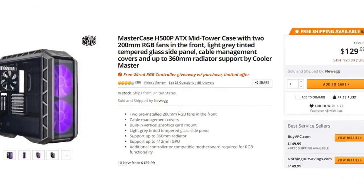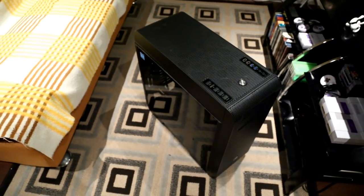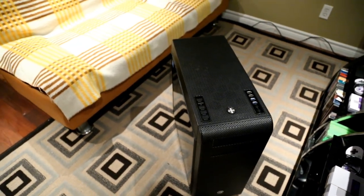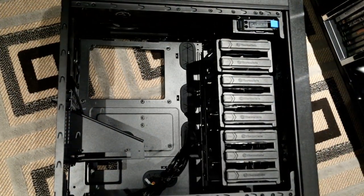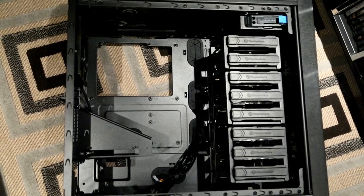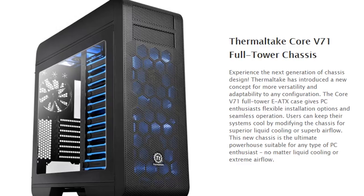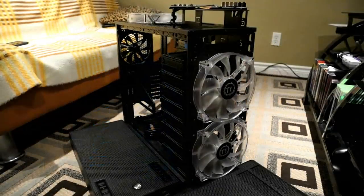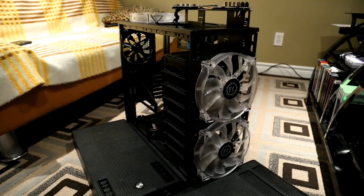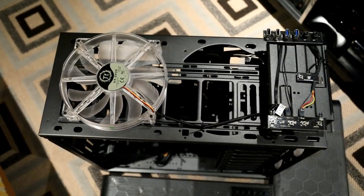The case I got is a Thermaltake Core V71 full tower. It wasn't my first option — I liked the H500P from Cooler Master or the RGB version of this case more, but the reviews weren't sitting well with me. I knew I wanted a full tower for maximum room and future liquid cooling. I came across this case, thought it looked a bit bland, and the version I originally saw had ugly blue plastic on the hard drive bays. When I couldn't find anything else, I came back to it — and I accidentally ordered a different model that came without the blue plastic, which was a very pleasant surprise.